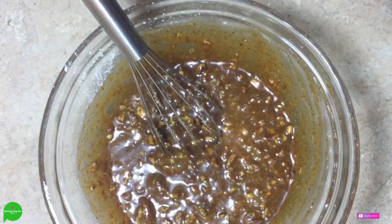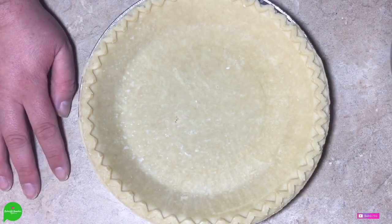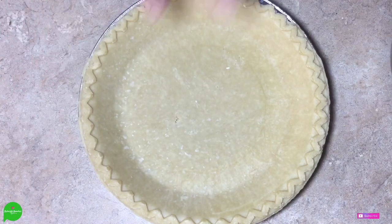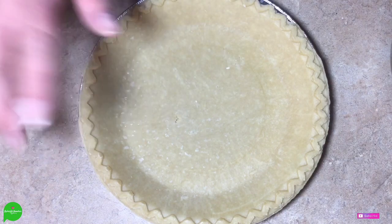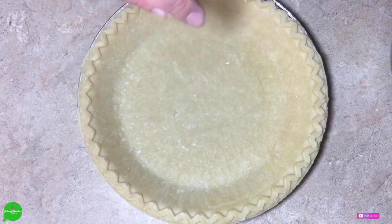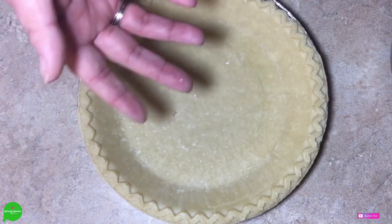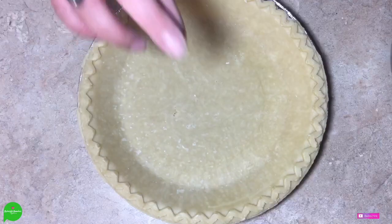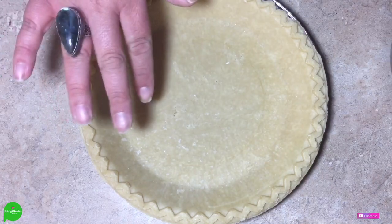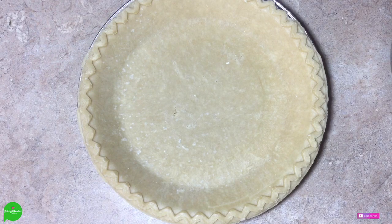Now we're going to take our store-bought pie shell. You can certainly make your own, but I'm making this for Thanksgiving and I have enough to make already. If you want to make your own, I'll leave a link below to my Pop-Tart recipe, which uses my homemade pie crust. If you want to make it gluten-free, I'll drop that link below as well — that's from my Game of Thrones vegan pigeon pie recipe, which has a gluten-free pie crust.